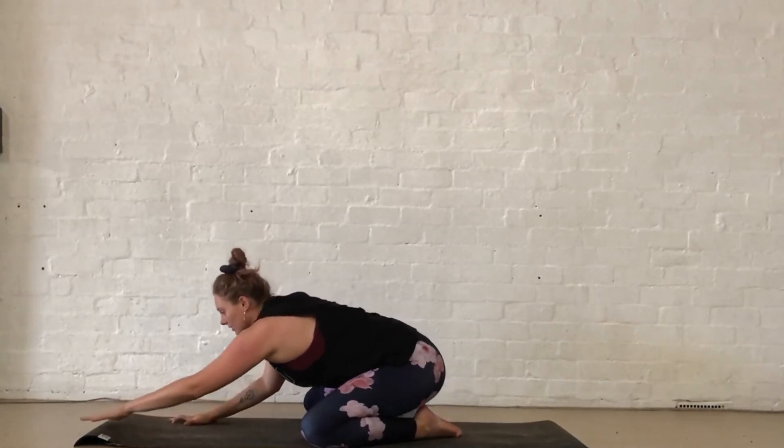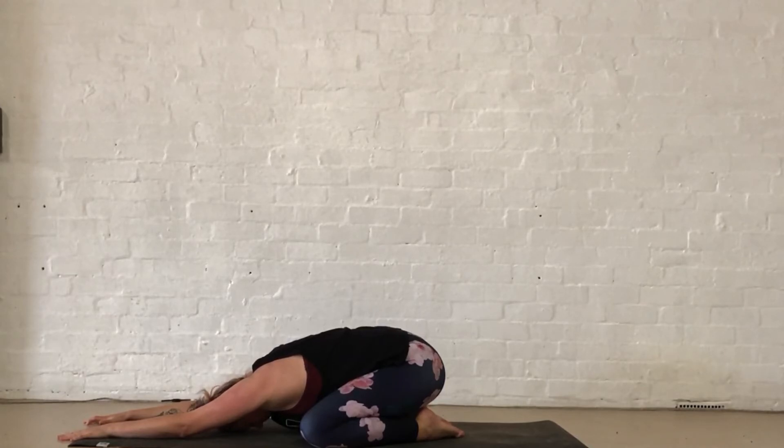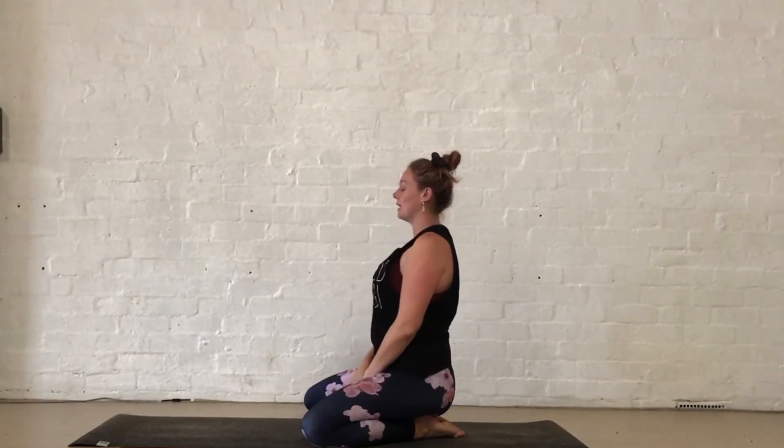Taking the knees wide, stretching into a child's pose where we'll finish. Just taking three deep breaths into the back body. Walking those hands back towards you, finding your way up.